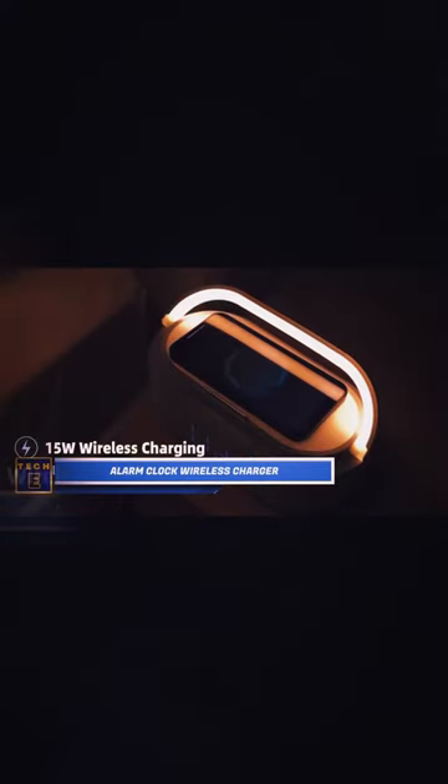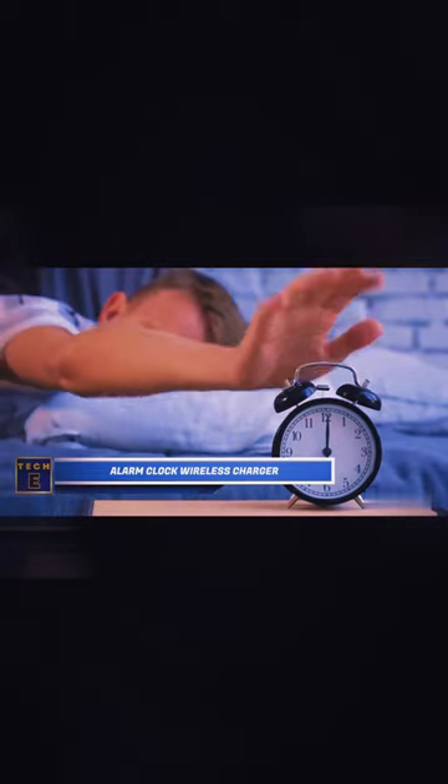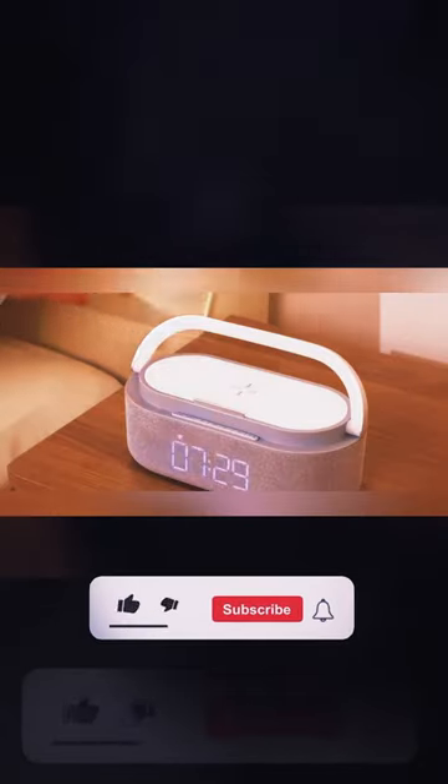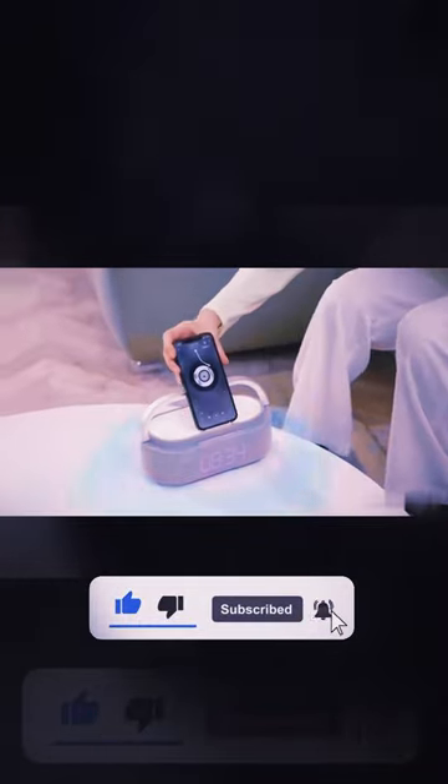Alarm Clock Wireless Charger. Do you find it difficult to wake up in the morning and rely on multiple alarms? I understand the struggle. That's why this clock's louder alarm feature is incredibly useful.